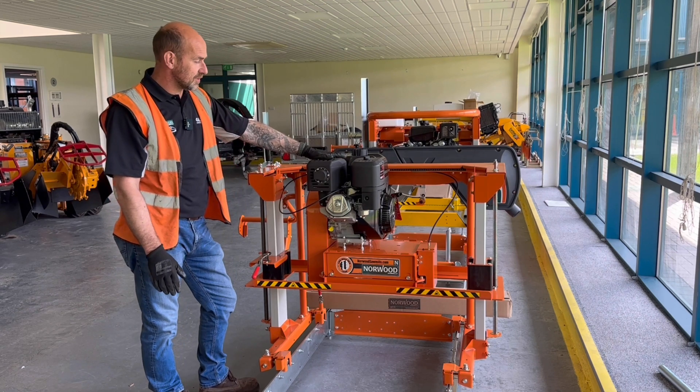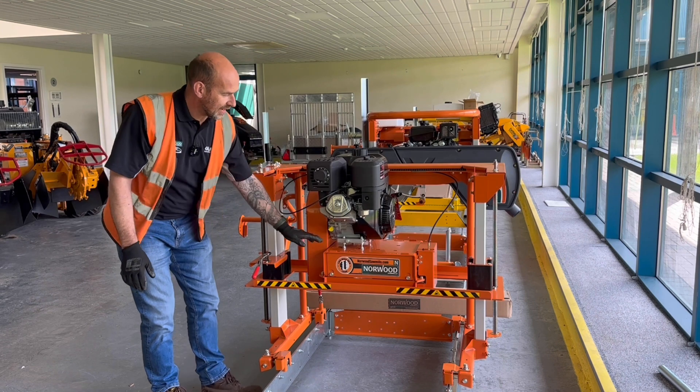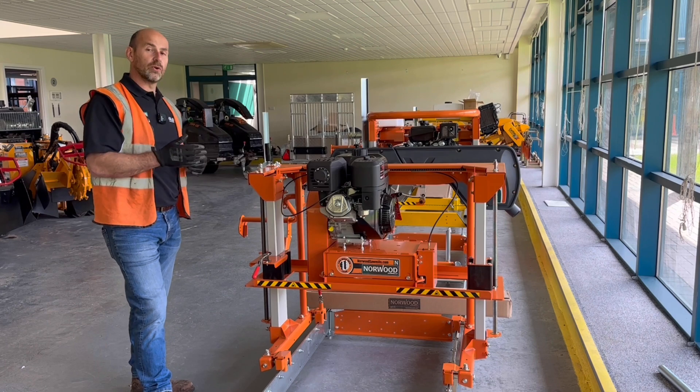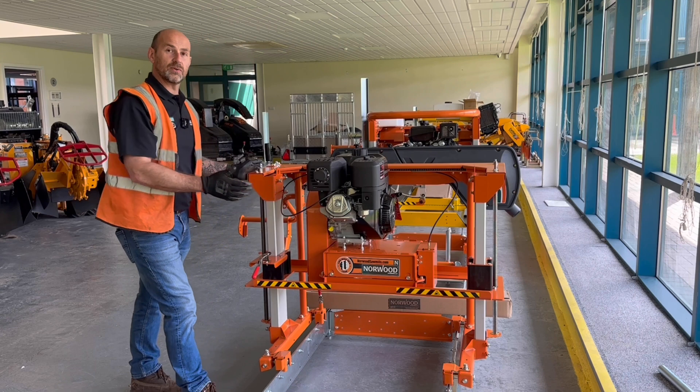Powering the LX26 is a 13 and a half horsepower Briggs and Stratton, and this drives through a centrifugal clutch down into the drum.